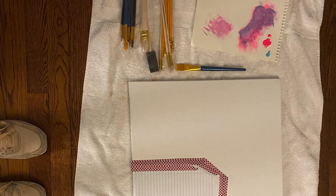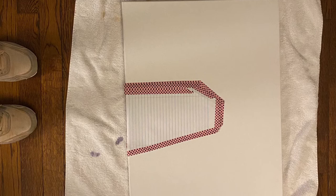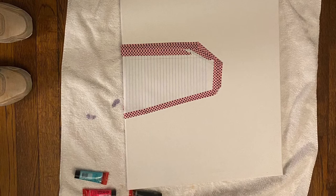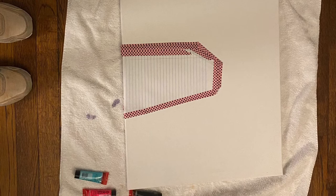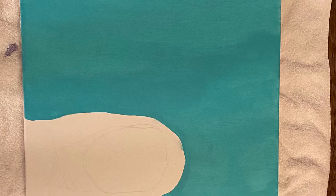At Samflax I ended up getting a set of about 25 paint brushes, a couple paints including black paint, blue paint, and pink paint, two artist sponges, two rolls of artist tape, pencils, a glue stick, and a black Sharpie.